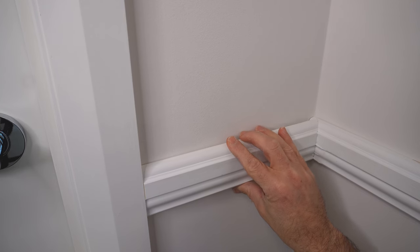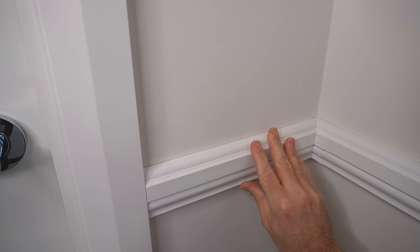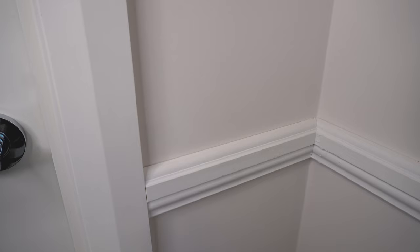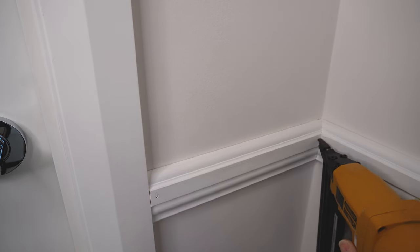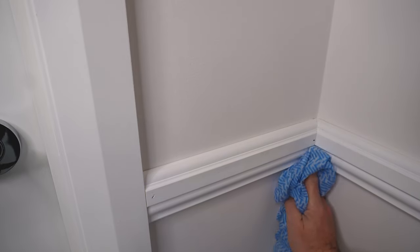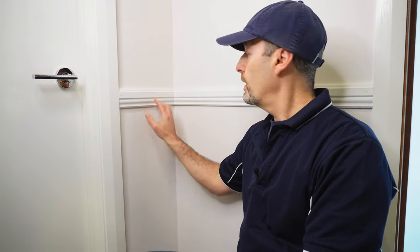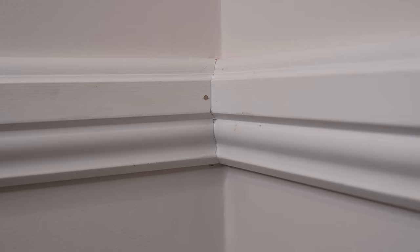There we have it — the nice finished scribe joint there in the corner. It came out very good, I'm really happy with that, nice and tight. I've just covered up the nail holes with some putty, and don't worry if you do have some gaps there in the corner if it didn't come out perfect. You can also use some gap filler, and with some paint over the top — this is still going to be painted — it does cover up.